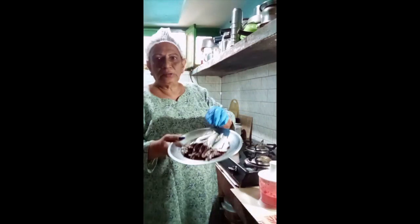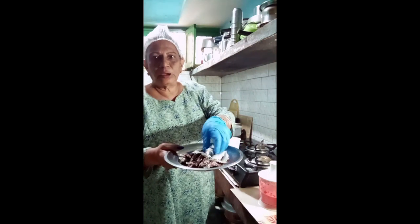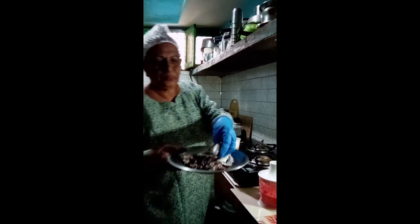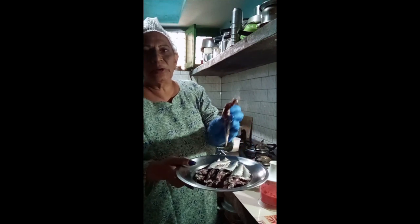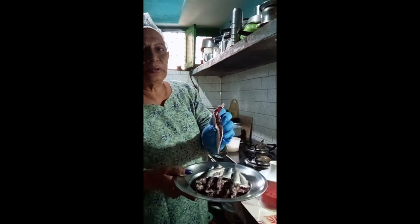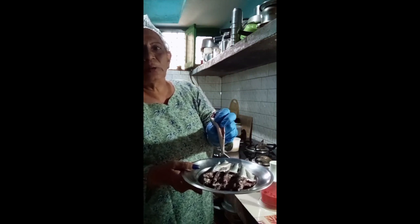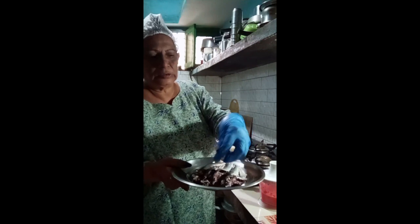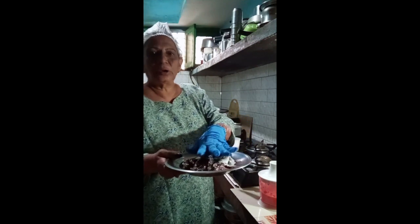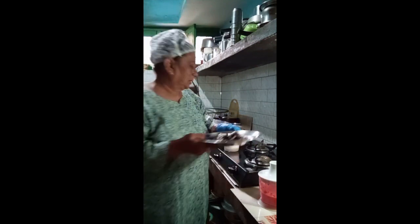These are the sardines which I cleaned out well. Especially see that the inside stomach is absolutely clean, without that black in between, which is not good for the stomach. This is half a kg of sardines which I have cleaned and washed well.